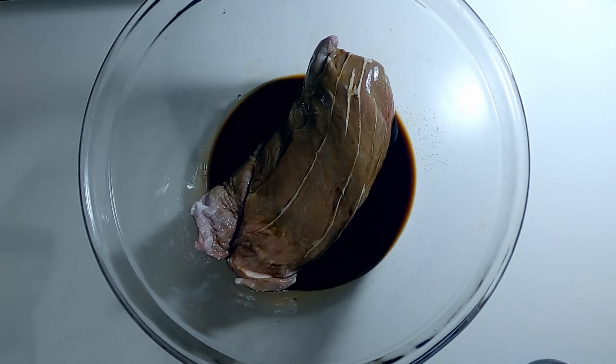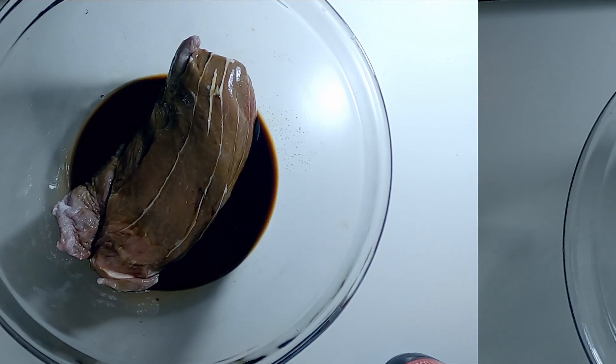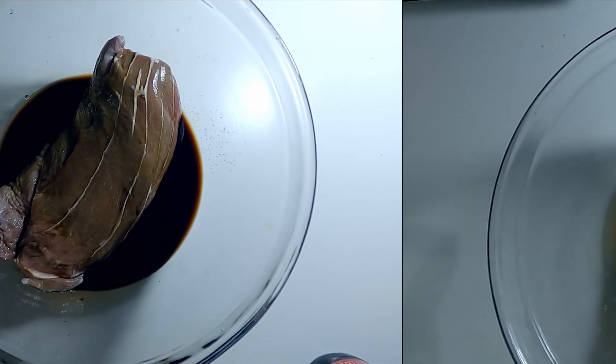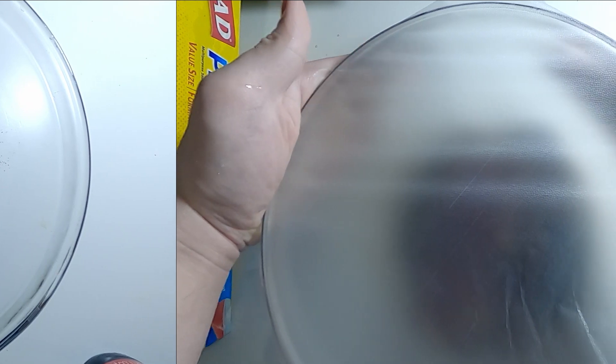We really don't need to worry too much about whether it is salty enough right here, because we are going to add salt afterwards when we cook it. Seal it up and then put it into the fridge overnight.